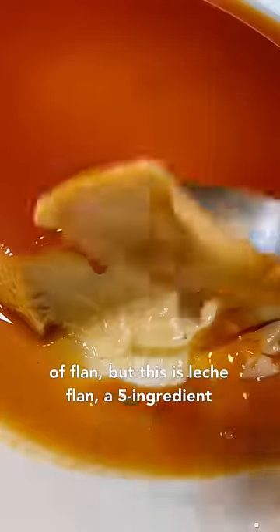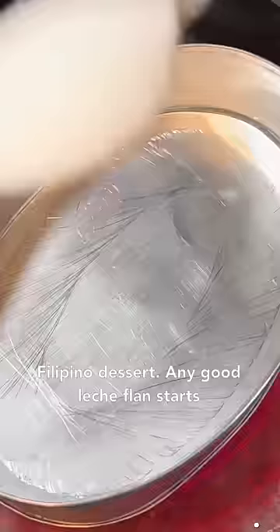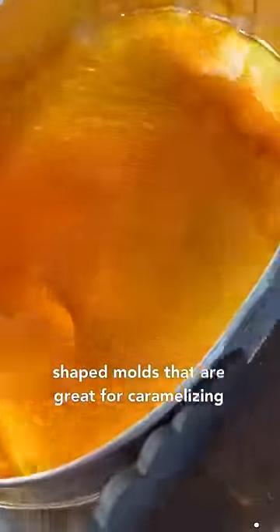Almost every culture has their own version of flan, but this is Leche Flan, a 5-ingredient Filipino dessert. Any good Leche Flan starts off with Alineera, which are basically oval-shaped molds that are great for caramelizing sugar with.